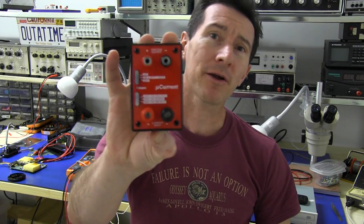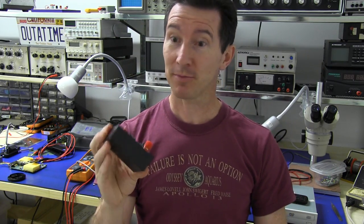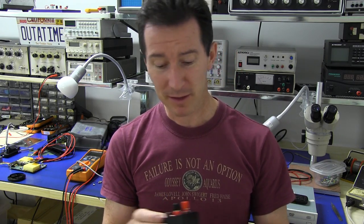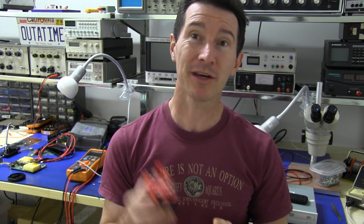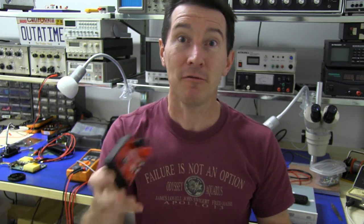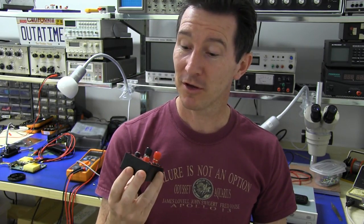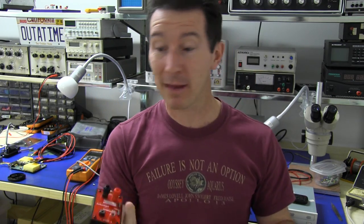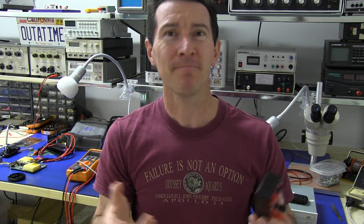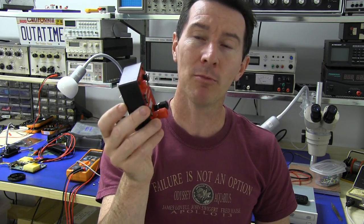My little microcurrent project has been very popular lately and I need to get some more manufactured because there's been a pretty big demand for them. I've been selling this for quite a few years now and I've only got them made in small batches of 50. I never originally designed this for high volume manufacture at all, but now that I'm actually selling quite a few of these things, I thought I might as well do it properly and rejig this thing to be more friendly for high volume manufacture.